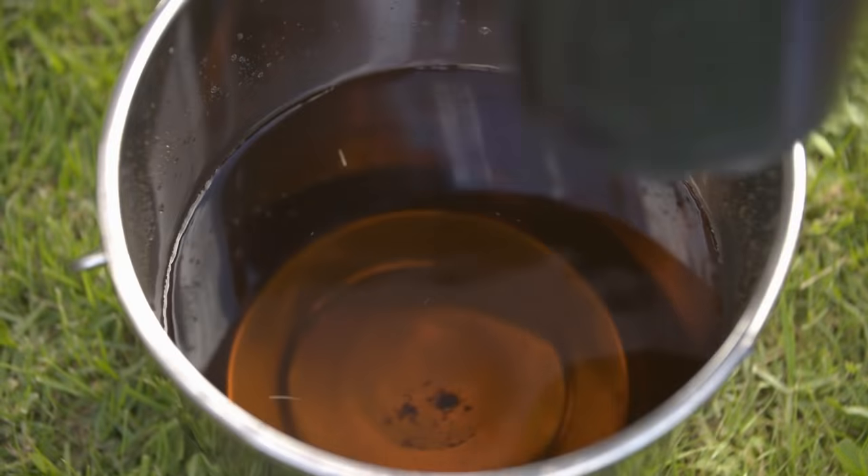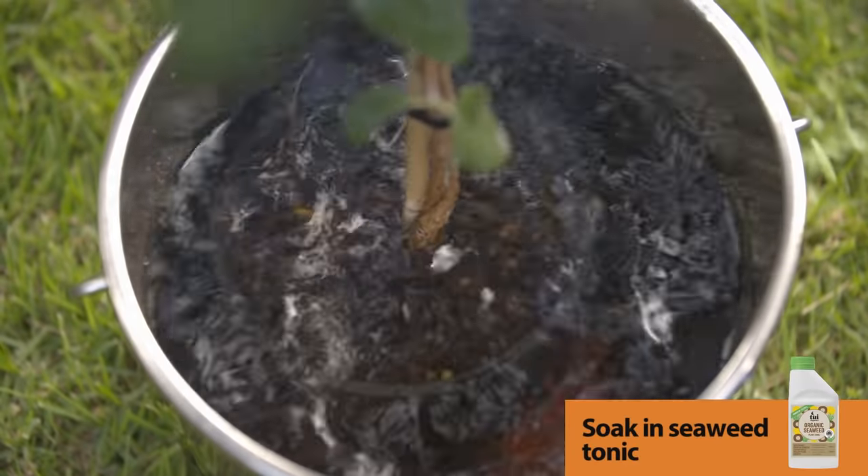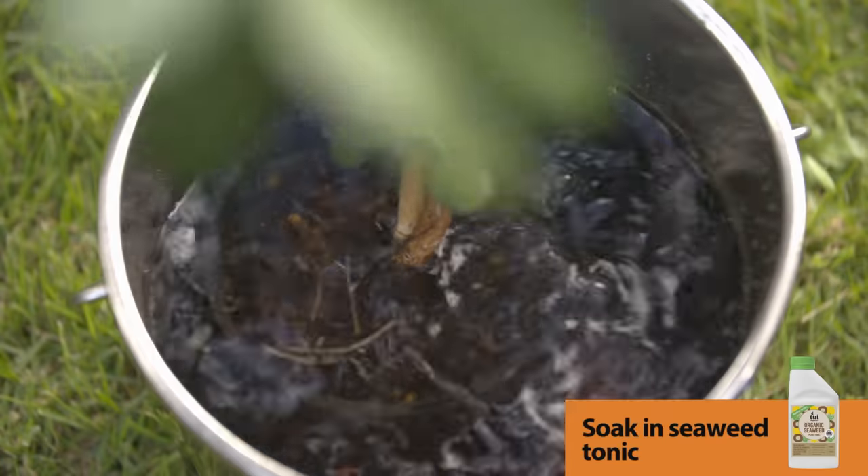So first of all, we're going to soak our tree in a bucket of seaweed tonic, and it's going to help prevent against any transplant shock.